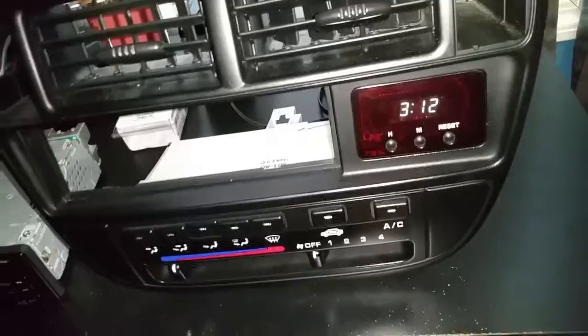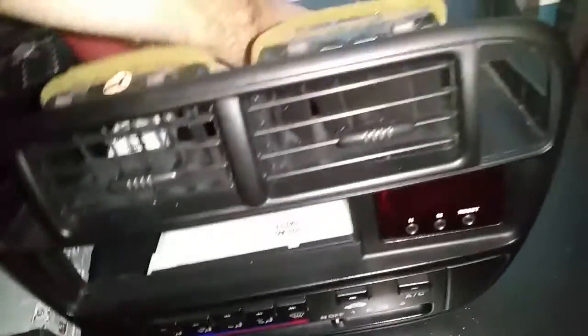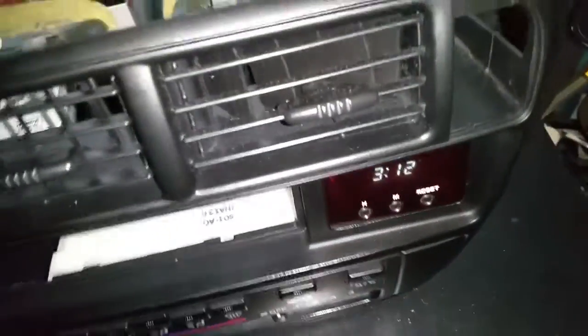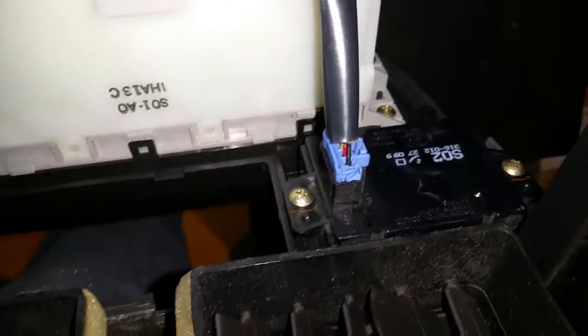To demonstrate: I turn off this switch — that's like turning off the headlights. I turn this off — that's like turning the car off. But with the other connection to the blue and white wire, it's able to keep the time.